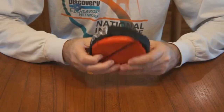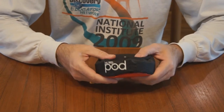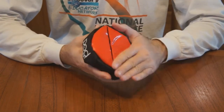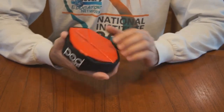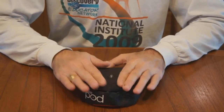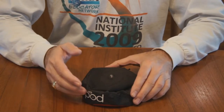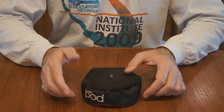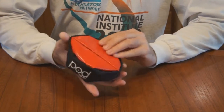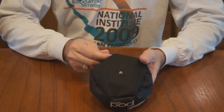The Red Pod is a bean bag type soft mount for your camera. It's got a kind of a sticky adhesive type grip on the bottom. Where I've used it quite a bit is putting it on the dash of my car and then using it for time-lapse photography while driving. It is a really good quality build. I believe it's made in Canada.